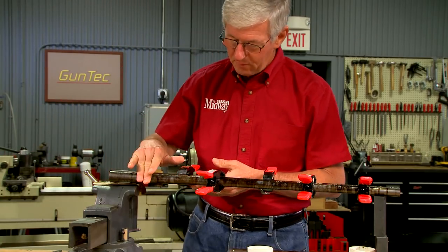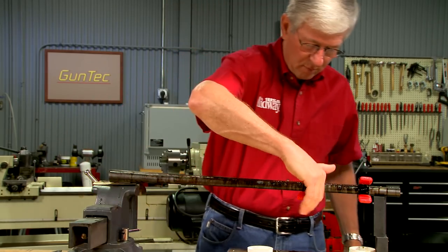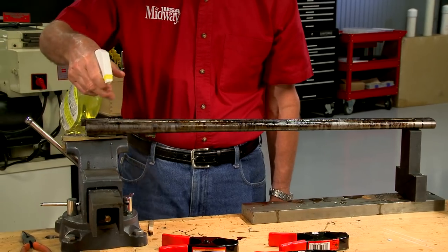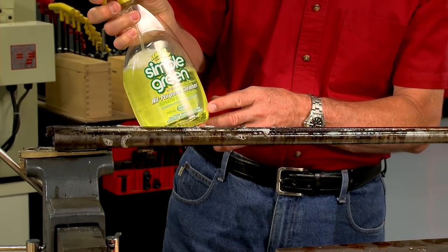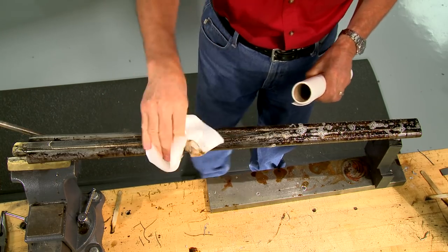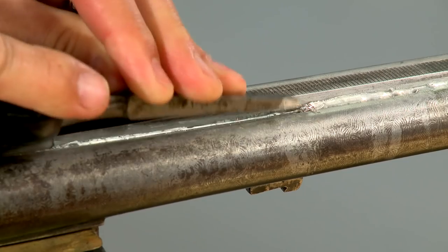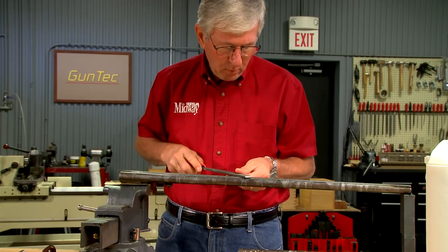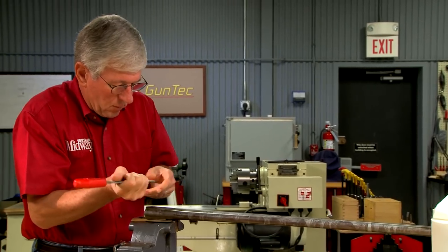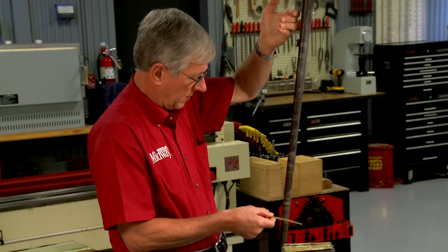After the barrels are cool the clamps are removed. The next step is to remove the flux; a water-soluble cleaner will work as the flux was water-based. Now the excess solder is removed using a sharp chisel. Next I switch to an old file which has the edge beveled at about 45 degrees — this will let me remove the solder right up to the rib. All that remains is to polish and refinish the barrels.